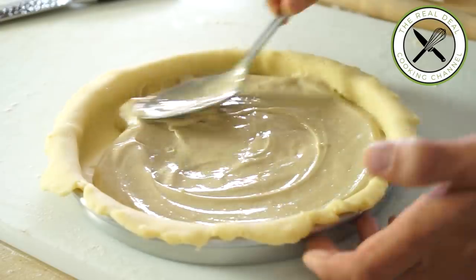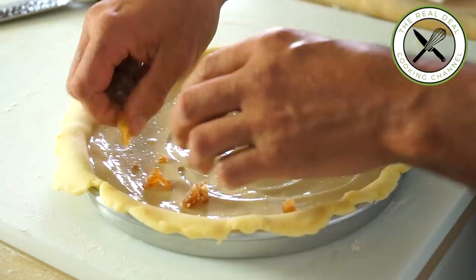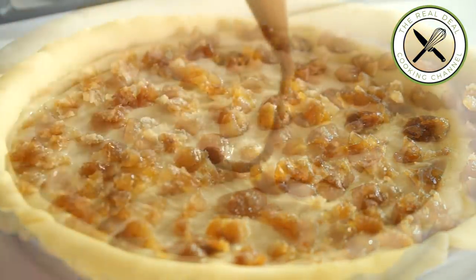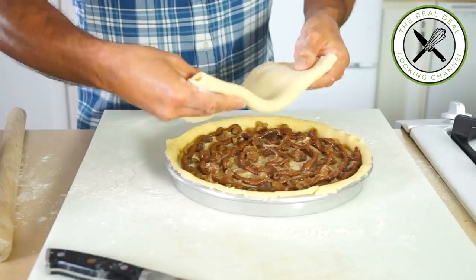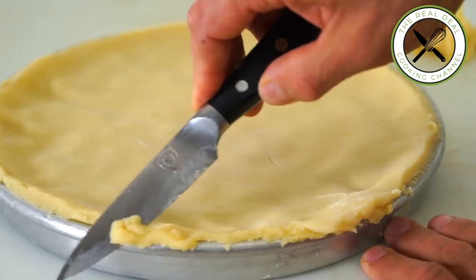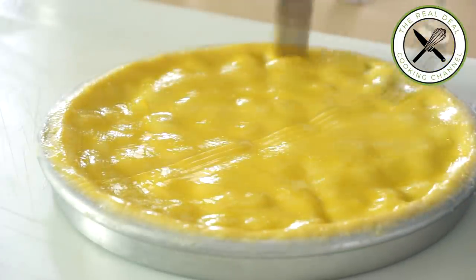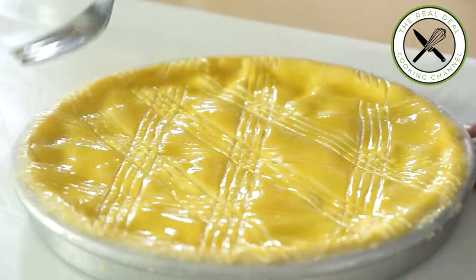My secret weapon? Hazelnut praliné. We made it from scratch many times, remember? So you can definitely make your own, you can purchase it, or just skip it — it's optional. But as we know, what's optional? It's more likely to be better with. Roll out the remaining dough and enclose this beauty. Trim off excess dough, egg wash twice, and make a nice crossing pattern using the back of a fork. Make a couple of teeny holes and chill to rest.